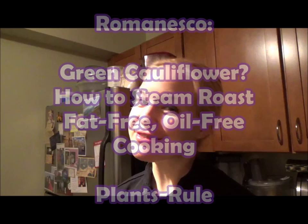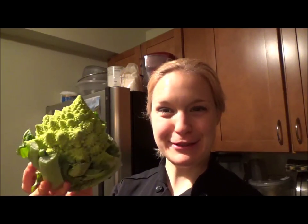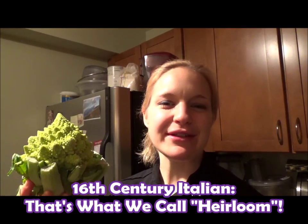Hey there, it's Chef Katie. Thanks for joining me in the kitchen today. We are going to play with Romanesco — look at this beautiful guy! Romanesco is Italian, obviously, and it's been around since the 16th century. This is one old dude, and he is part of the cabbage family.